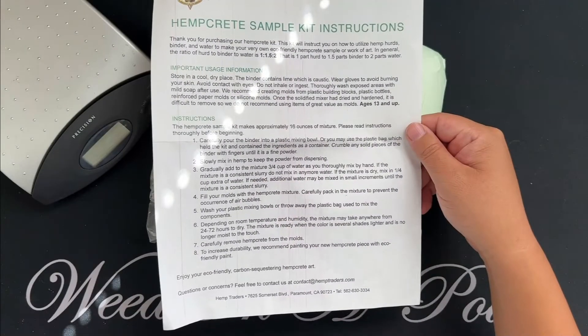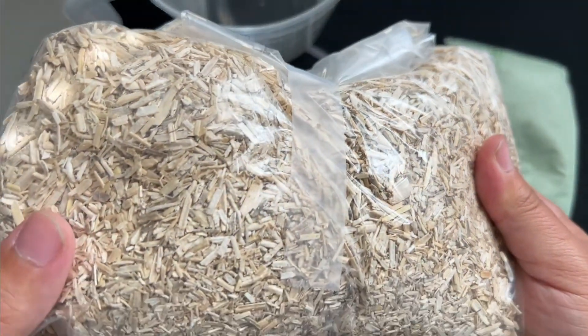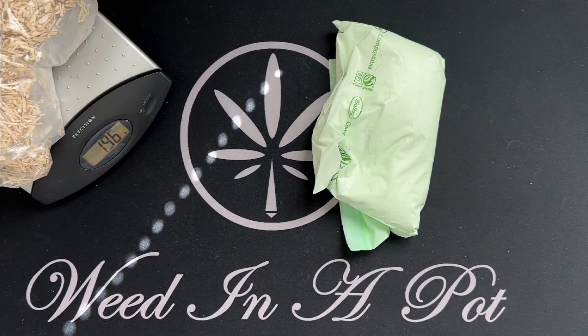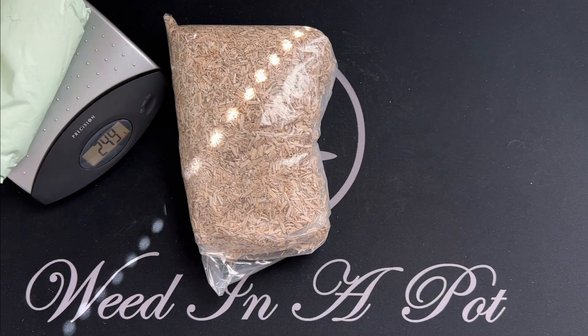All I need to do is mix one part hemp hurd, which is the ground up woody core of a hemp plant, with one half part hydrated lime, which binds the hemp hurds together, and two parts water.